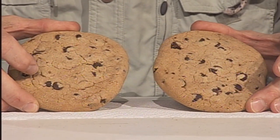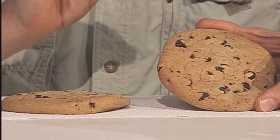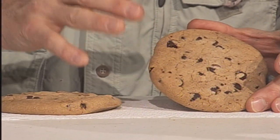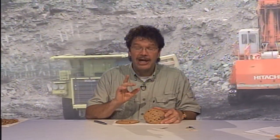Your job and your team's job is to examine, measure, and try to get some of these chocolate chips out in one whole piece. But more importantly, put the cookie back together when you're done.